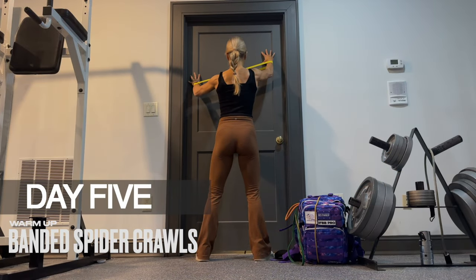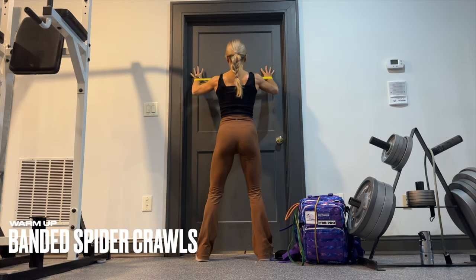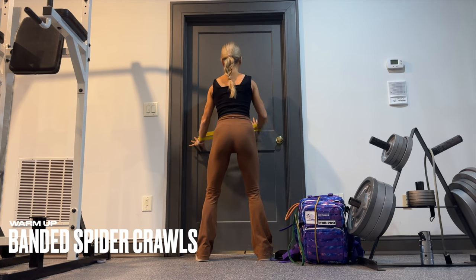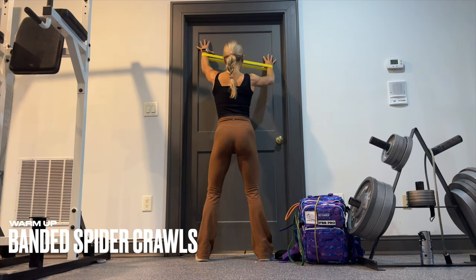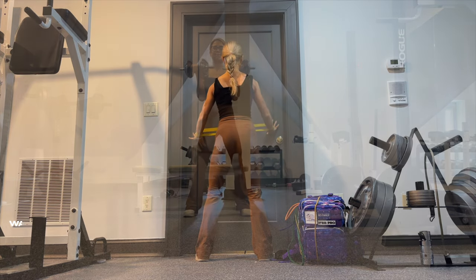Day four is a rest day. Onward to day five, which is our second full upper body day. We warm up with banded spider crawls — keep tension on the band throughout and walk it up for six at an angle. Once you get to the top for six, go down for six at an angle. You'll feel it more in the delts on the way up and lats on the way down.